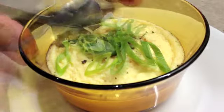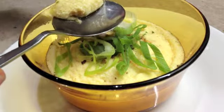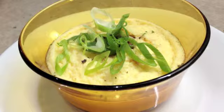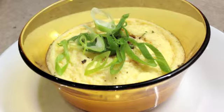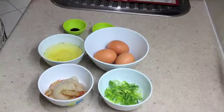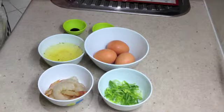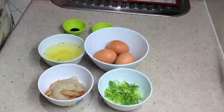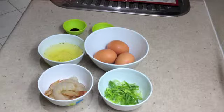Welcome to Cheeky Richo's Steamed Prawn Custard. Today we will be making the prawn custard and steaming it in the ThermoChef. It's very simple, very tasty and quite unusual. The ingredients will be in the recipe box below. Let's get started.